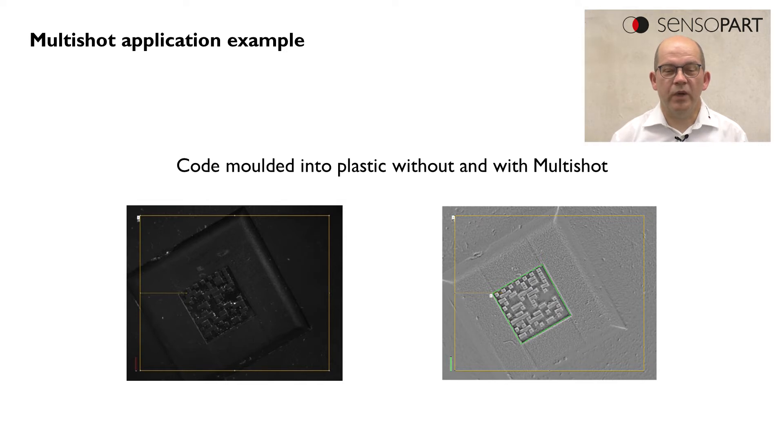The code is black and the surface is black, and this is quite difficult to detect even with other illumination technologies.